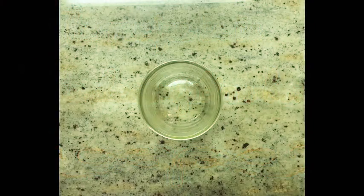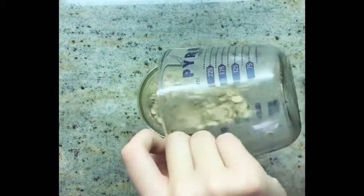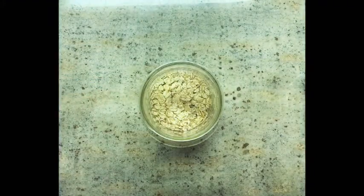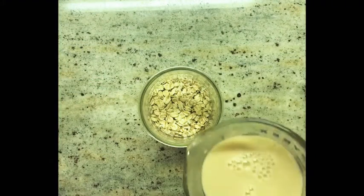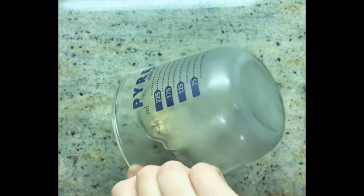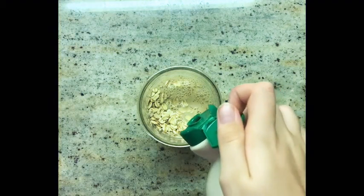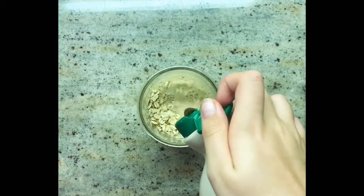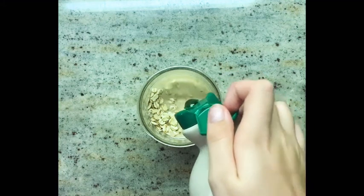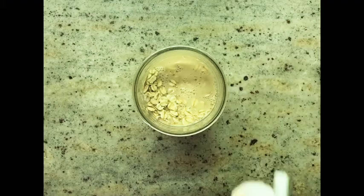First, pour half a cup of oats into a mason jar, three-fourths a cup of milk — I used oat milk — two tablespoons of maple syrup, and a splash of vanilla.